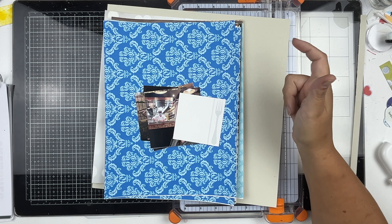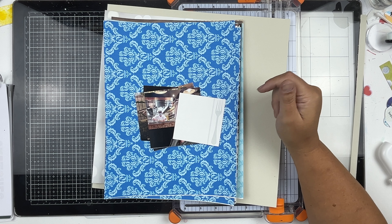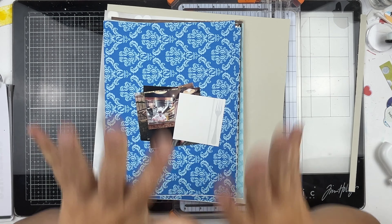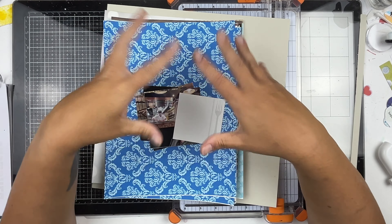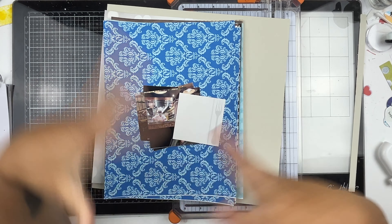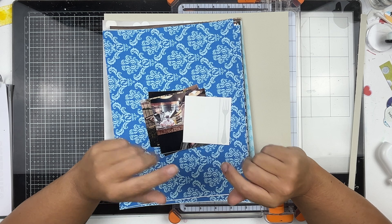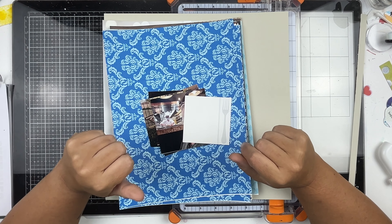I will not be showing you this sketch in this video because it is a purchasable item, and I want to honor Scrapbook Generations because they allow me to make these videos. However, all the links you need to get it are down below. For those of you playing along who have the sketchbook, I get asked all the time which of the options I used. For this layout, I am making a one-page sketch using only the left-hand side of the original sketch.